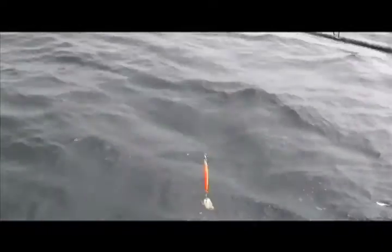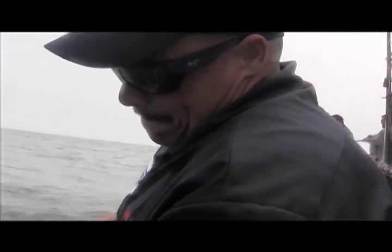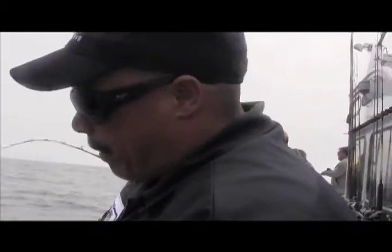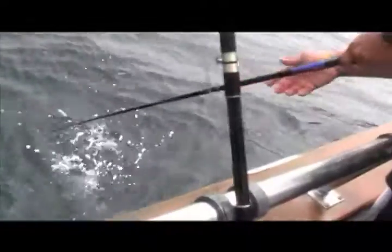All right guys, let him go — 248 feet. Let's see how this one works. As soon as we got down to the bottom, he went off on that jig. He's going to straight wind it still — you don't want to keep pumping it, ripping that hook out of his mouth. That's nice though. Here is Lingcod — spit the jig right at the top.